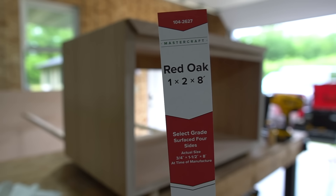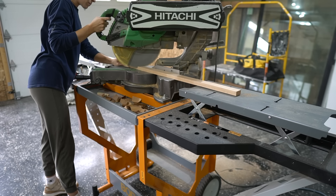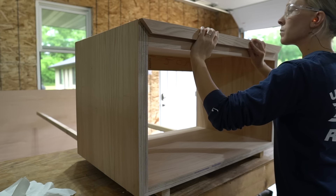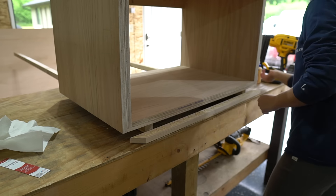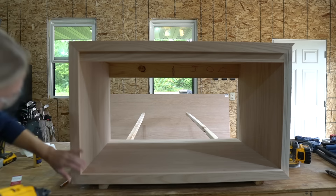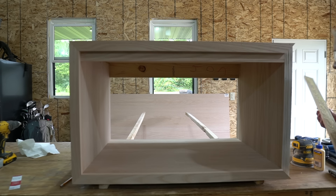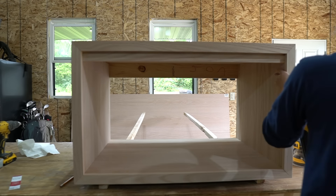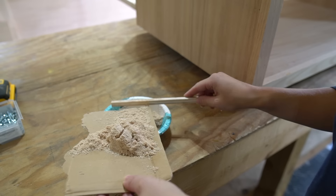Next, I used this 1x2 red oak board to trim out the vanity. I mitered the corners and secured it to the vanity with wood glue and a few brad nails. I filled all the nail holes with some homemade wood filler.